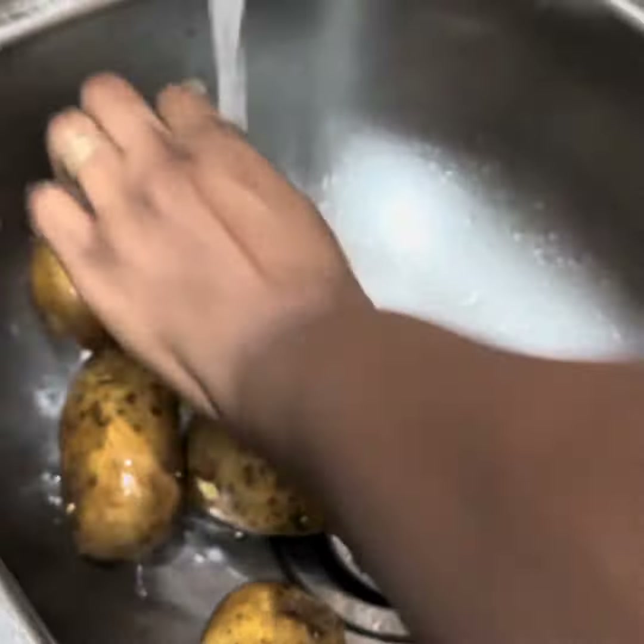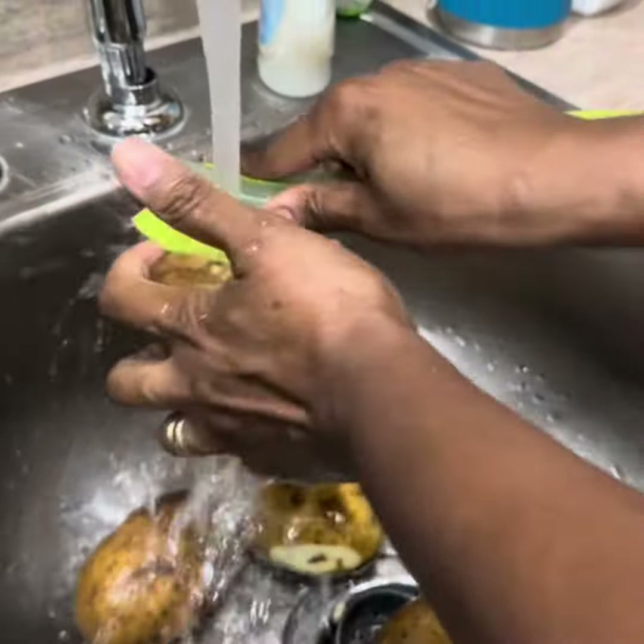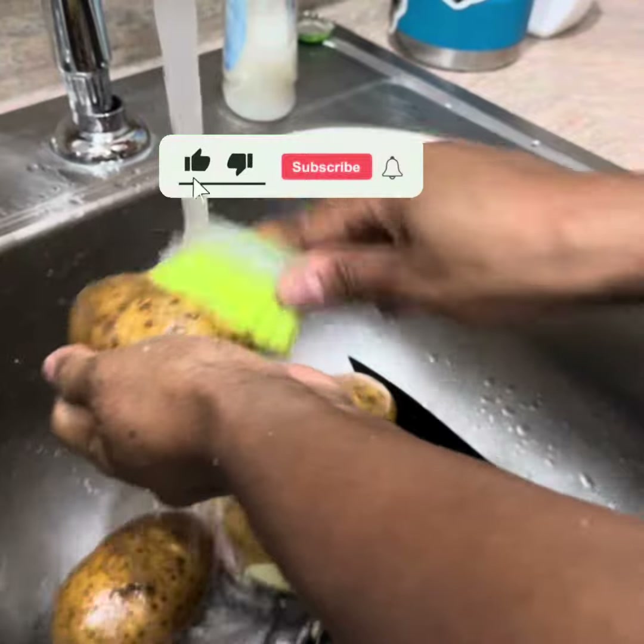All right guys, I'm going to go ahead and make some potatoes — at least some potatoes for some. I'll get back to y'all when I finish. Don't forget to like, subscribe, and turn the notification bell on.